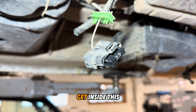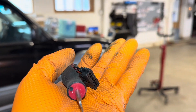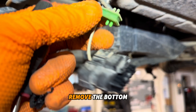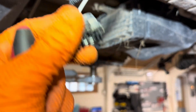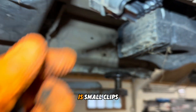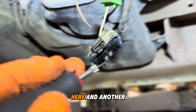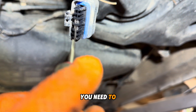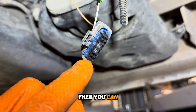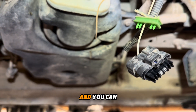If you want to get inside this connector, you need to take off the little plastic piece and remove the bottom of the connector. Inside there are small clips, one on each side. You need to open them and then pull out the pin to repair it.